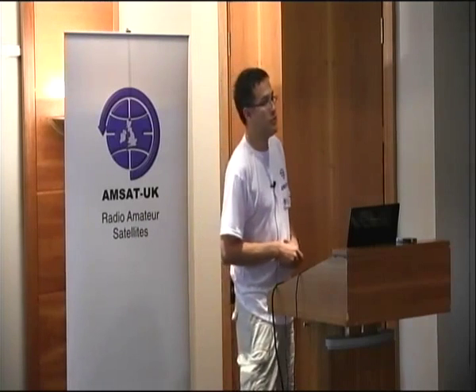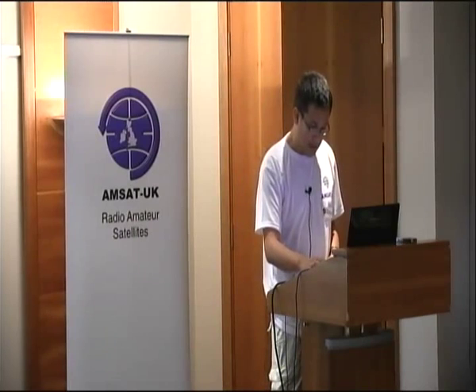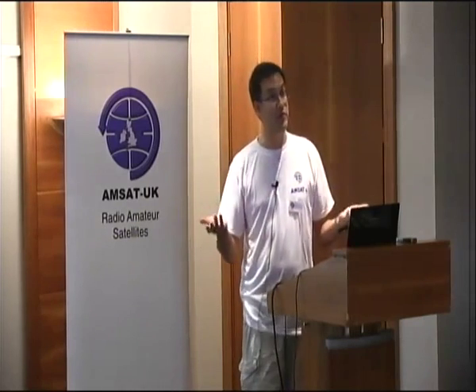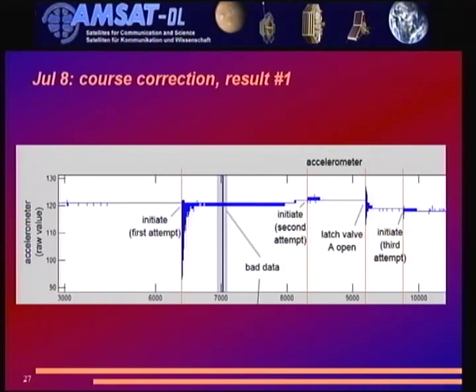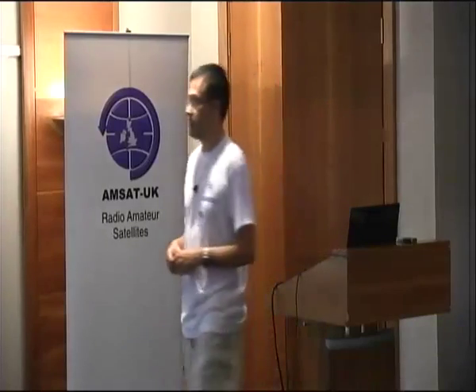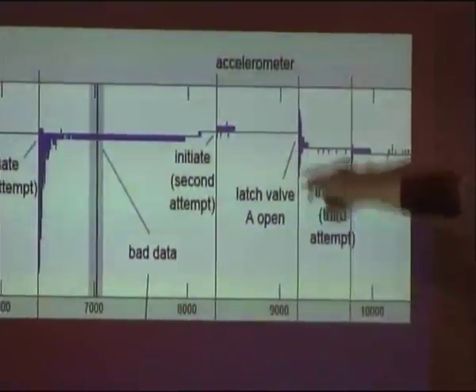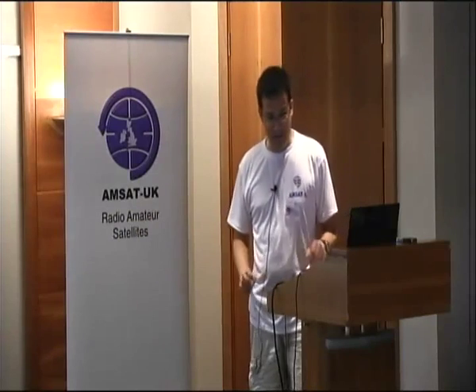Mario was kind enough to stream the telemetry to Zurich to my lab, and I wrote a telemetry display for graphical real-time display, mirrored at AMSAT DL — which turned out to be a very good idea. The first result of the course correction: not good. The accelerometer plot showed the first few pulses were high but thrust decreased rapidly as more pulses came — something clearly not right. Second attempt: barely any acceleration. Third try: even less than the first time.